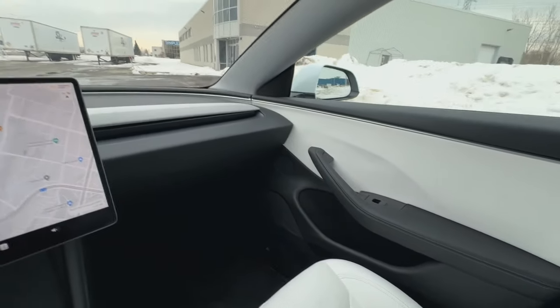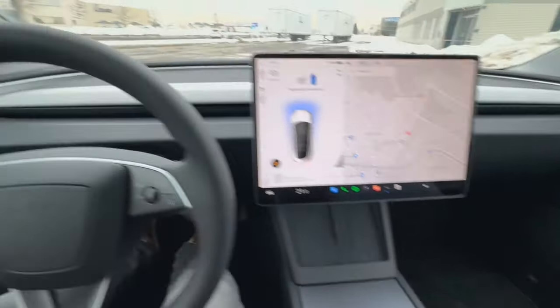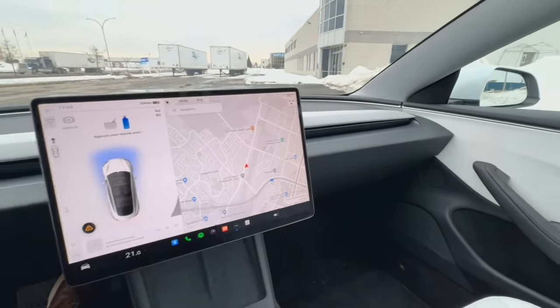Pretty much a standard Model 3 layout in here, and so far so good with everything. Everything feels a lot more quality. The fit and finish is a lot nicer than the outgoing model.